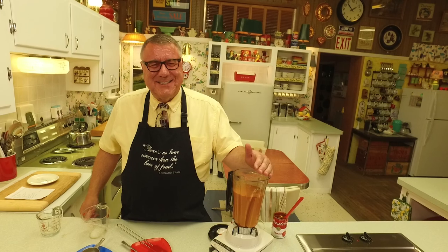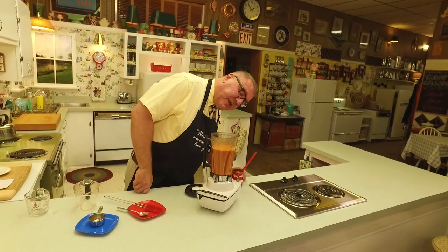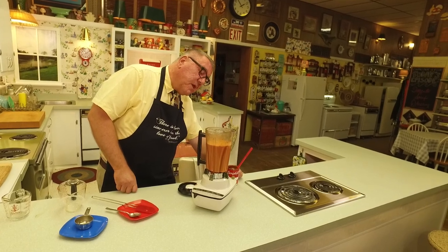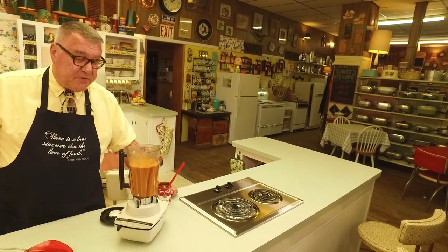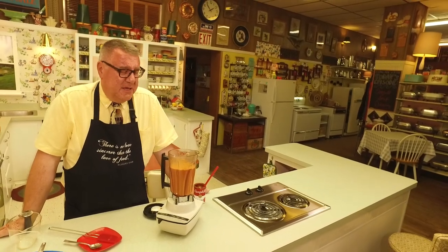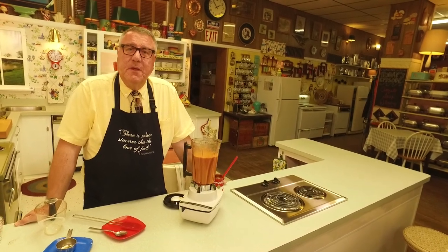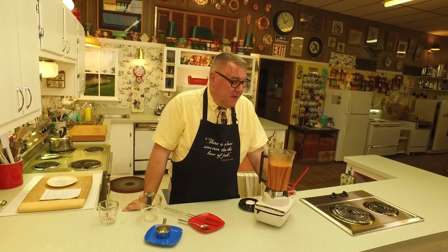This tomato soup salad dressing makes about three and a half cups — almost four cups. Put it in a tightly lidded jar and it'll last a good three to four weeks in the fridge. Take it out a little ahead of the meal so it's not super cold and too thick, because you want it loose enough so that it really coats nicely when people put it on their salad.